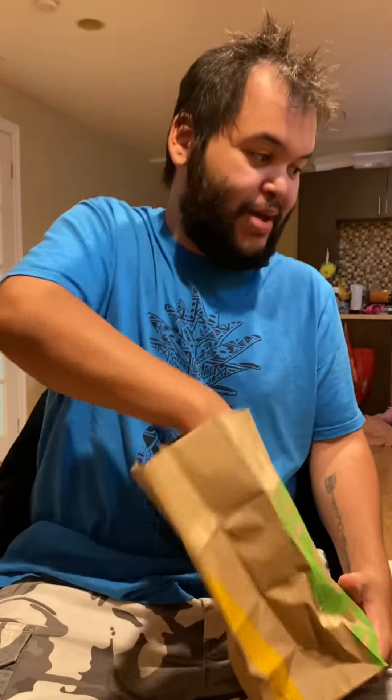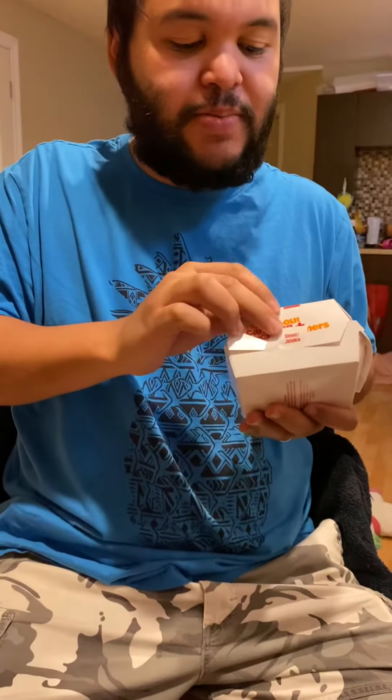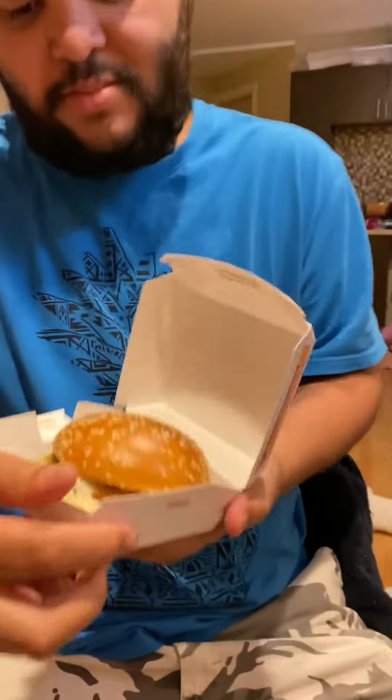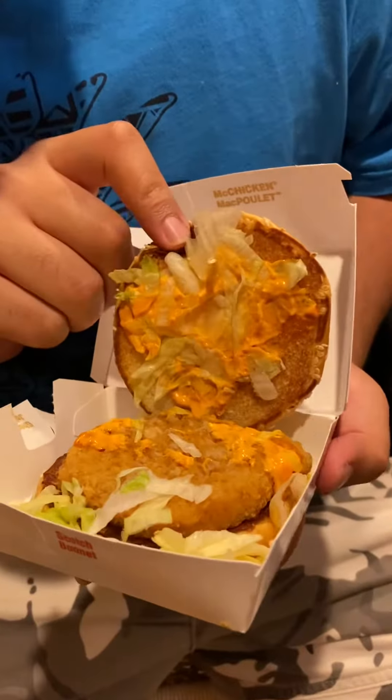Hey guys, so today I'm going to be trying to make chicken with the ghost pepper sauce. Apparently a lot of people are seeing it as pretty good and spicy. As you can see it says ghost pepper — this is what it looks like. It's a ghost pepper sauce.